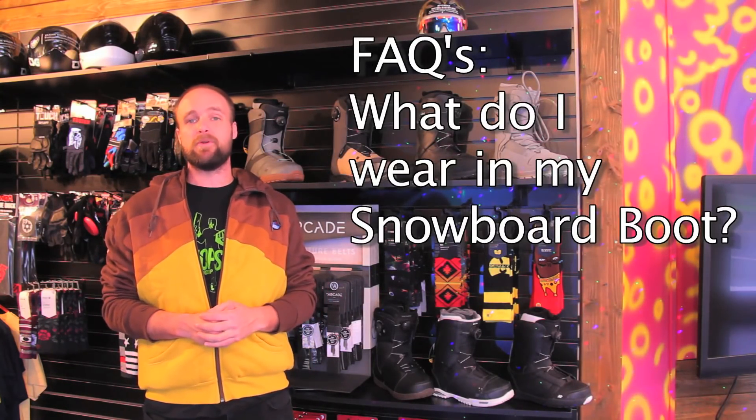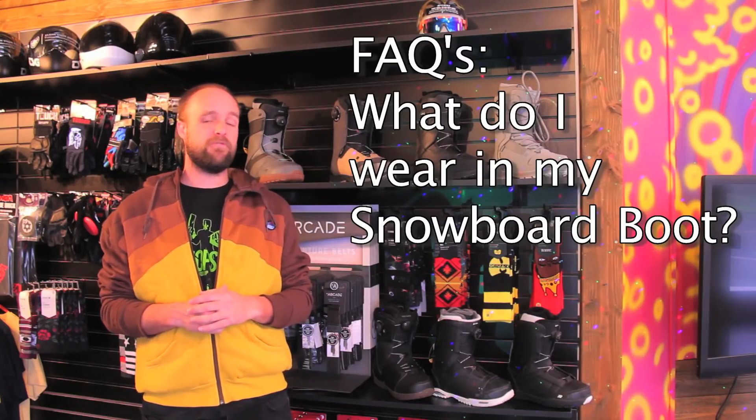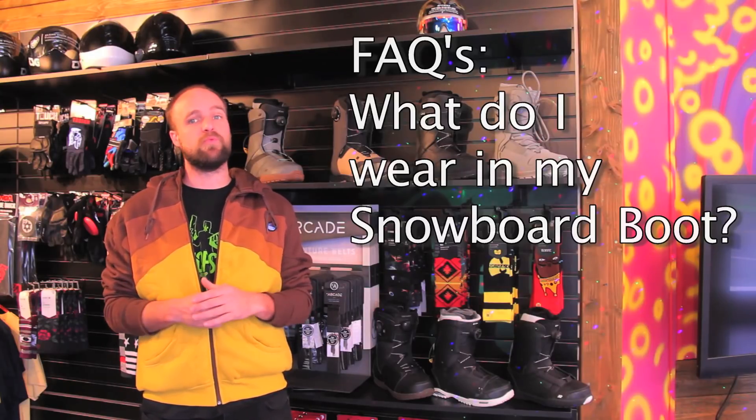Hello everybody, my name is Nathan Blackburn and today I'm here at Motion Board Shop to give you some tips and tricks on how to make your feet as comfortable as possible while you're riding on the snow. After 10 years of boot fitting people, I can tell you that these are some of the common things that if people were to change, they'd have a lot better and more comfortable time while riding.